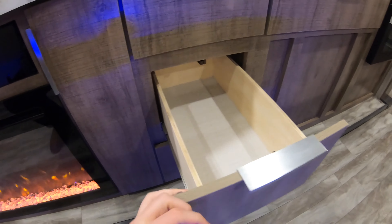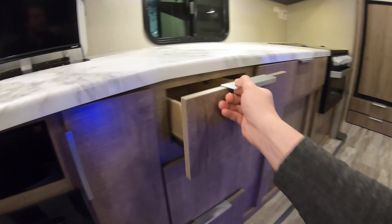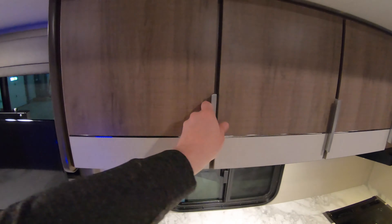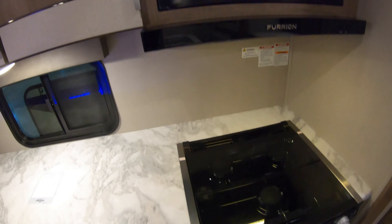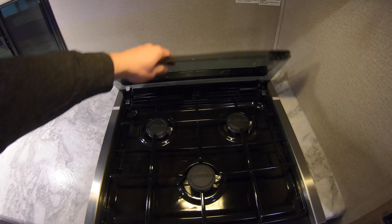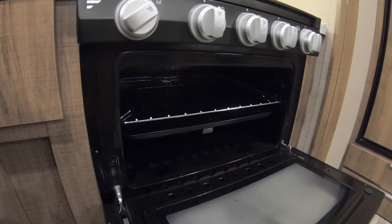A lot of storage going through the kitchen here. Really nice big deep drawers that pull out really easily and shut really nice. The window in the kitchen here to let in some natural light. We do have storage up above — you can fill your baking supplies, spices, oils in here. We do have a microwave, and then your three-burner Furion cooktop with the glass cover. You can fold this up when you're using it, bring it down when you're not for some more counter space.